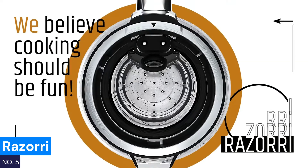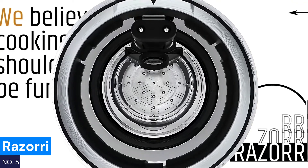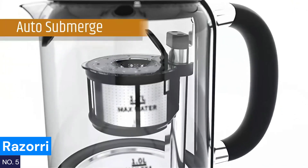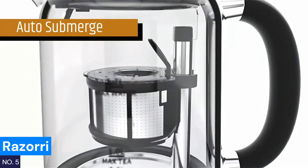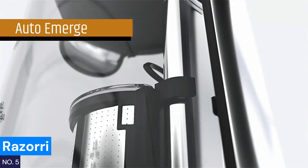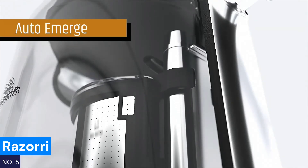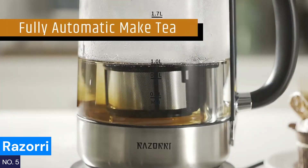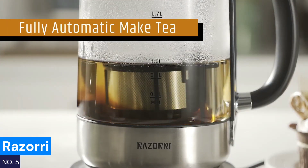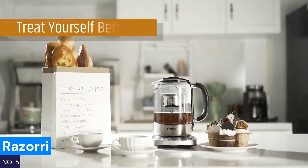Number five: Rosori. Ever wanted your tea to be ready the moment you wake up? The Rosori electric kettle features a 24-hour delayed start function, allowing you to set it the night before and enjoy your perfect cup as soon as you get out of bed. The automatic infuser lowers when the water reaches the right temperature and lifts when the tea is perfectly steeped. With five temperature presets and three brew strengths, this kettle lets you customize your tea exactly the way you like it. The keep-warm feature ensures you won't be stuck with cold tea, making it perfect for busy mornings.